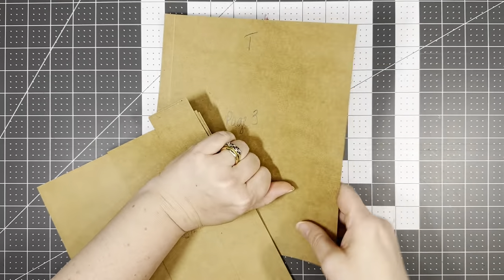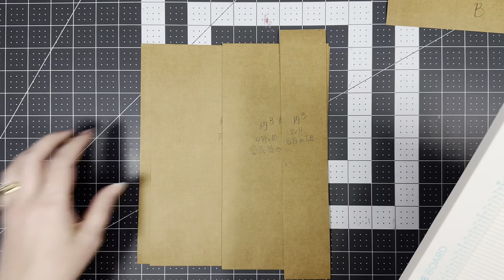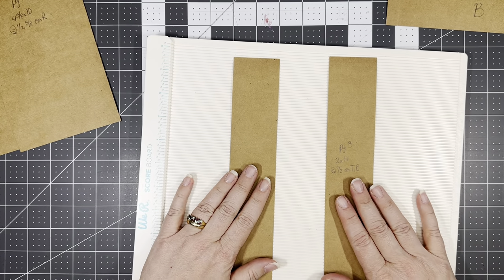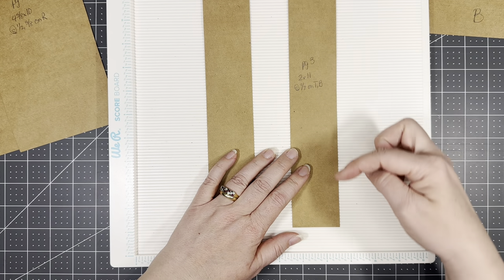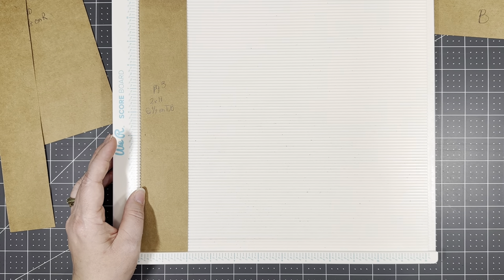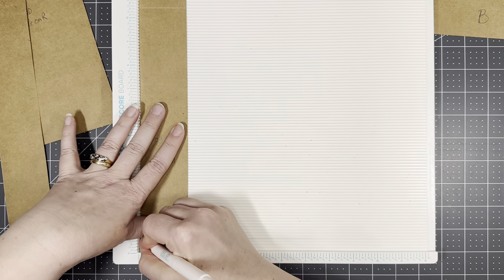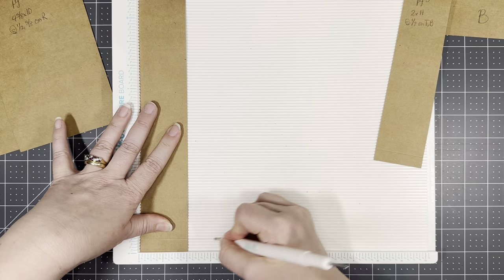All right, so for page three, let's get our scoreboards. These are going to be our belly bands. We need two pieces of two by eleven and we're going to score it a half inch on the top and the bottom of both. So there's a half inch and a half inch.